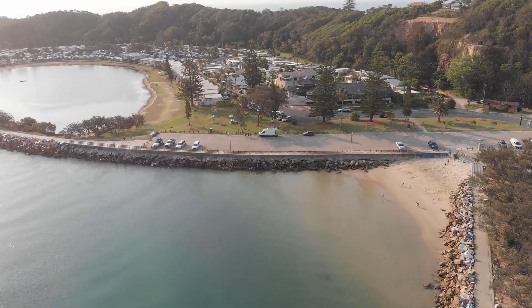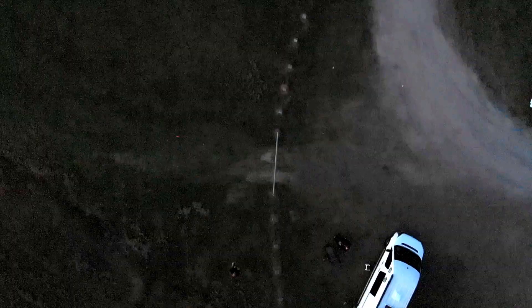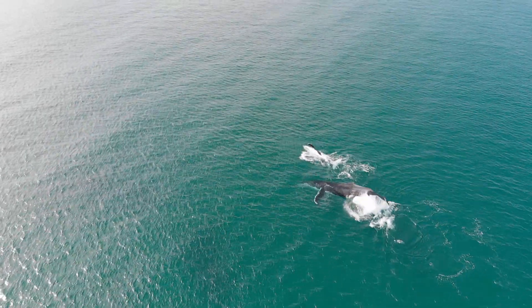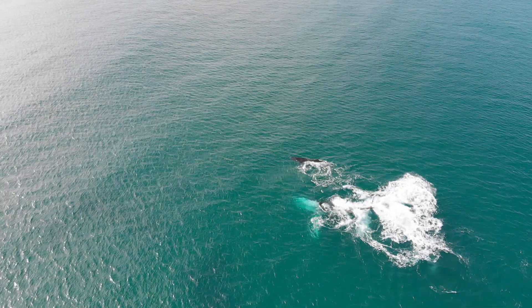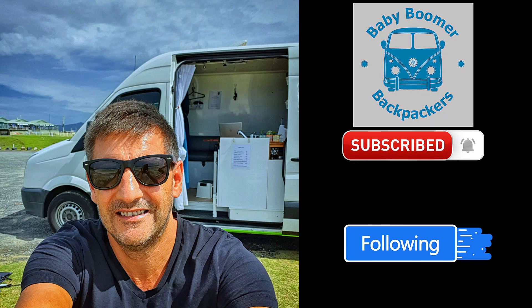Let's talk solar. Good day everyone. Colin from the Baby Boomers. How are you? I hope everyone is staying safe.